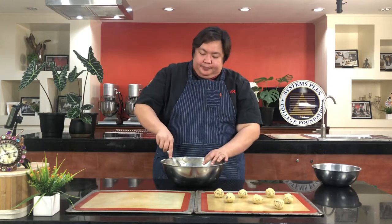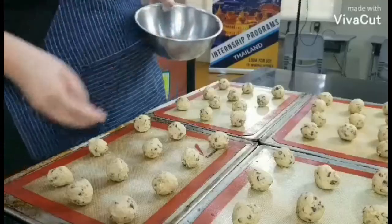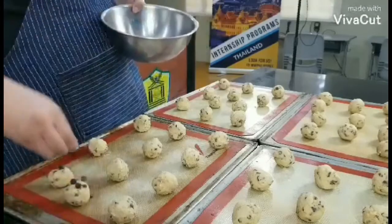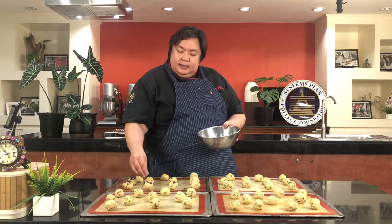If you are doing a home baking business, you can weigh each cookie so that they are all the same size — that is what home bakers who sell online do. Now I told you I am going to put more chocolate chips on top, simply because I want the chocolate to be more pronounced. You can skip this step if you choose, but to make it a little more special for your family and friends, do this step.